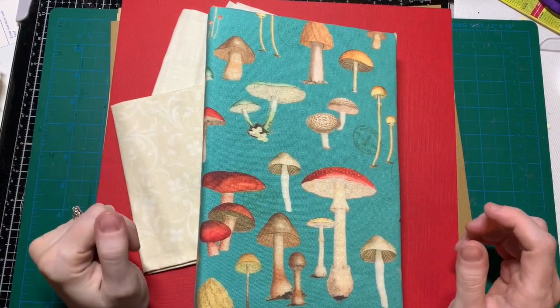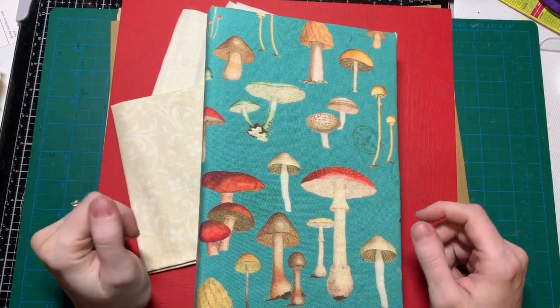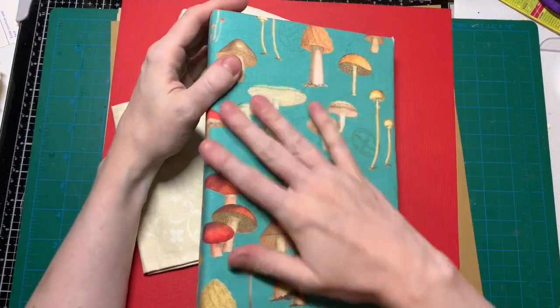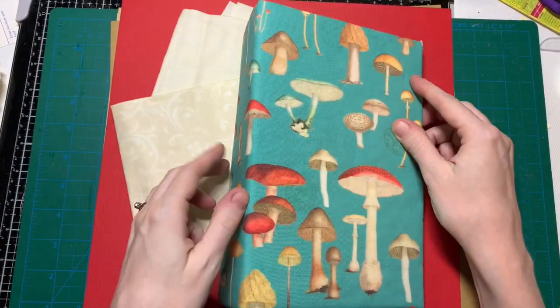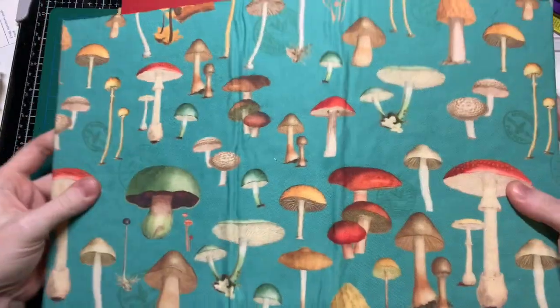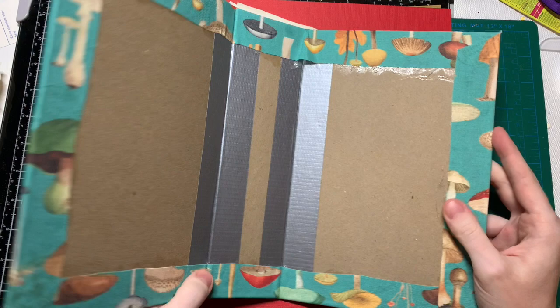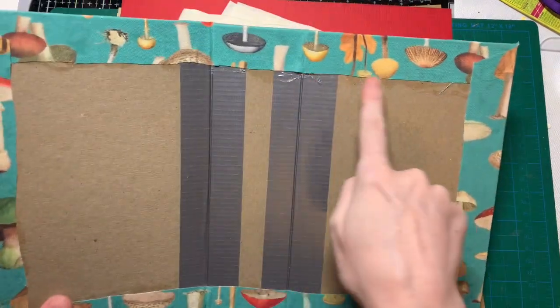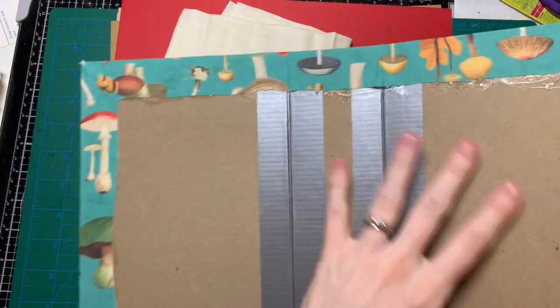Hello, welcome back to part two of me making my mushroom journal cover. Last time I made the outside with chipboard, batting, fabric, duct tape, and lots of glue, and today I am going to do the inside.